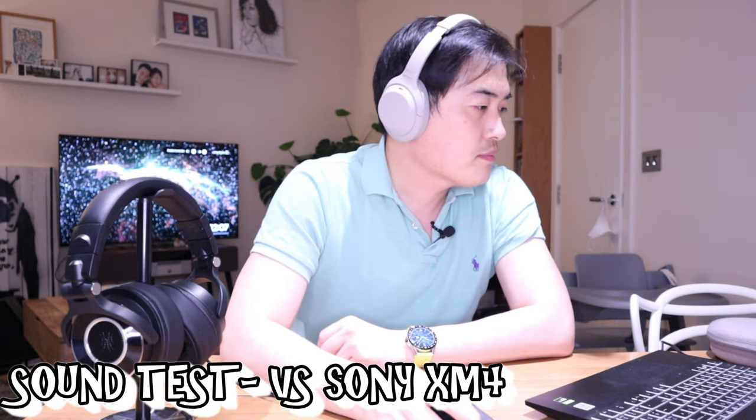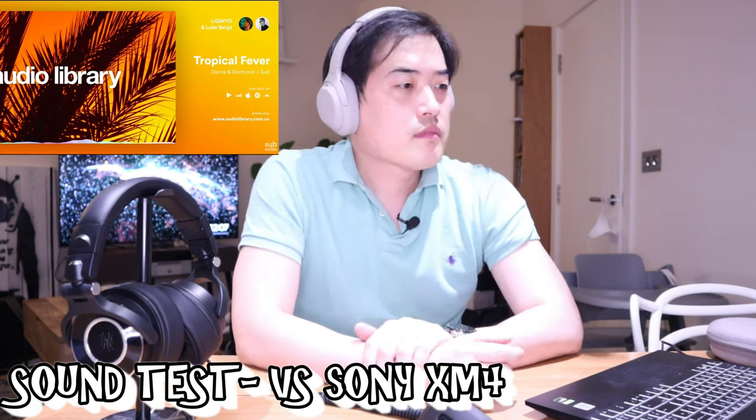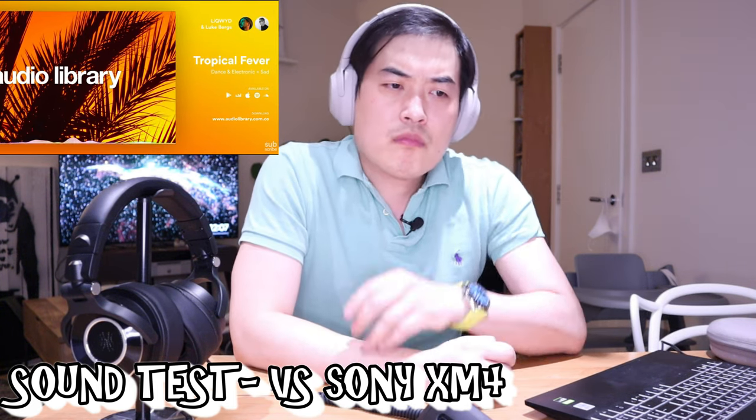Now I'm connected via Bluetooth to my PC, so let's listen to the same track with the Sony XM4. It's softer because I have the music setting on 'A' — that's the bright setting — so let's change it. Now it's on the excited mode at maximum volume. That's very interesting. I can't really hear my own voice because of the noise cancellation.